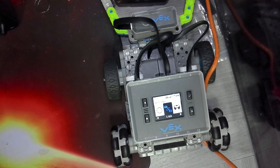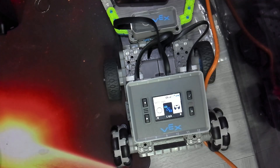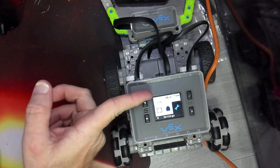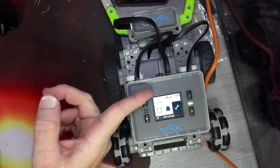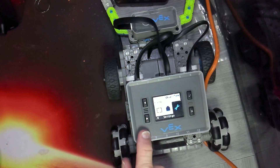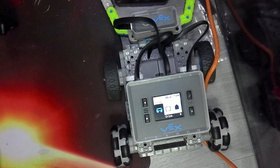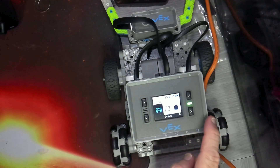Now we're going to test it out and make sure it works. I'm going to navigate back to the home menu by pressing the X button a few times. From the home menu, I'm going to use the left navigation button to navigate over to what's called the Drive menu. The Drive menu allows us to drive our robot around with the controller.